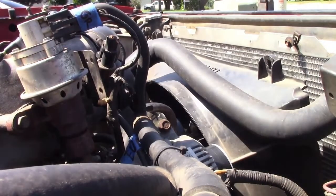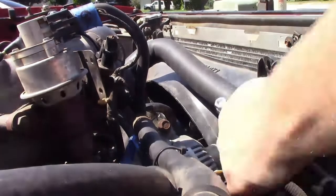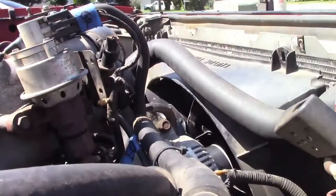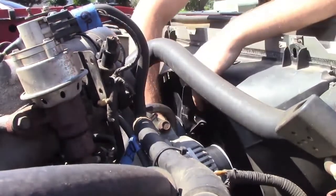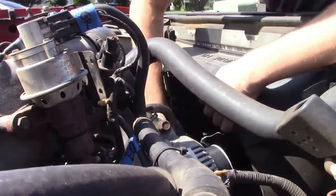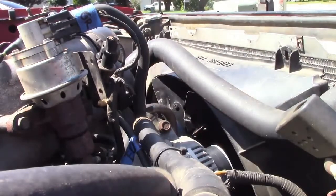Welcome back everyone. In today's video I'm going to be going over the process of putting a timing chain on a 5.0L 302 Ford motor. This applies pretty much for all 302s, so this is a pretty universal video. This one we're actually working on is a 95 F150, but these are pretty much the same all the way through the years of the 302.